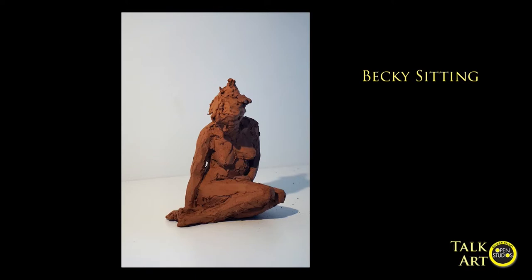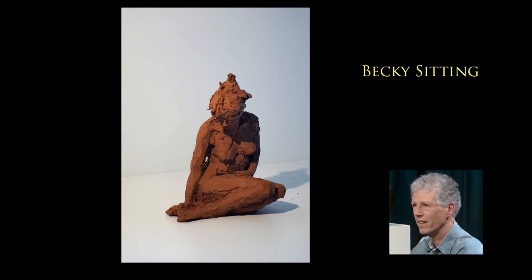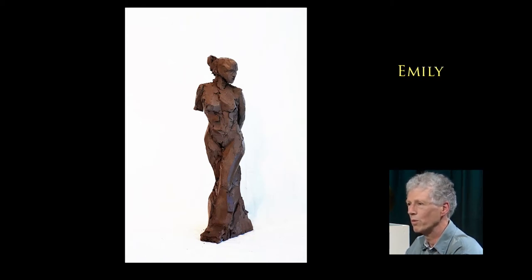So this one, Becky is sitting — this one is done from life, like many of my sculptures. I often give the name of the model to my pieces. And this one, I used a red clay which I like to work with. It feels very realistic looking. This one, Emilie, that's a different kind of clay. It's a very interesting clay because when I work it, it's brown, and when I fire it, it becomes this beautiful black.